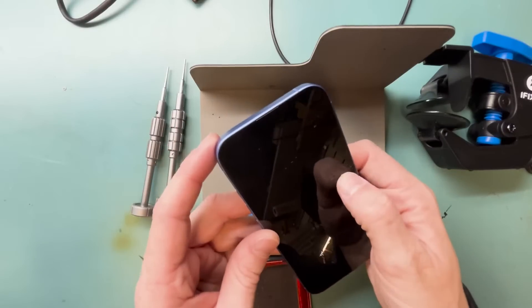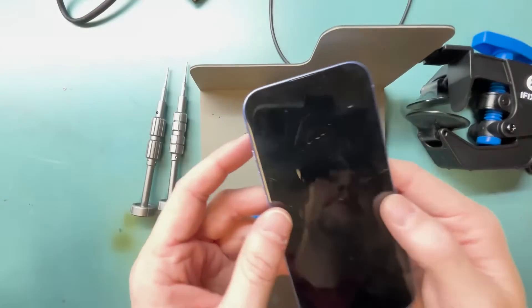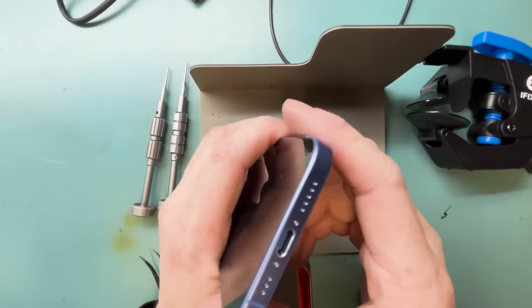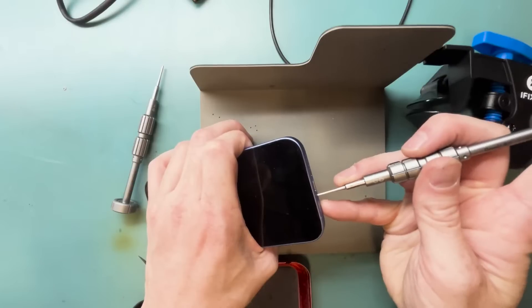What's up everyone, this is an iPhone 16 screen replacement. I already cracked it, and we're going to do the screen replacement. I'm going to show you what to do if you can't turn it off when you do the repair, so you guys know that it works.